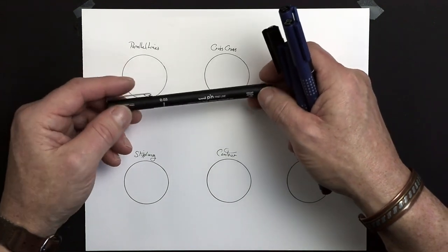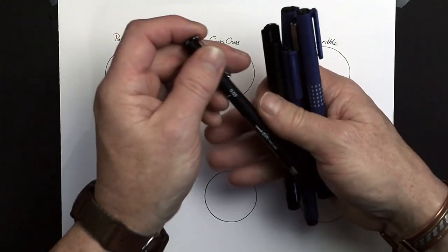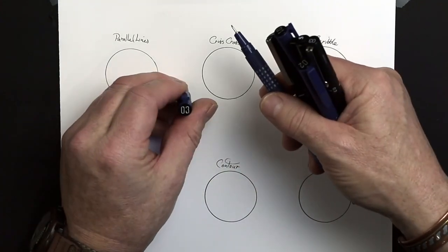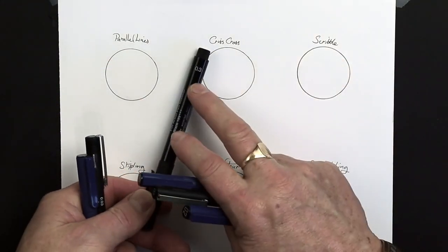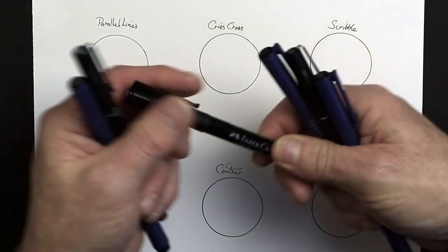They're not going to blur as you add the paint over the top. This particular one is a Unipin fine line, but there's other ones on the market. I very often use a Pilot drawing pen — they all come with different size nibs, that's a 0.3 for example. There's also the Faber-Castell one, also a 0.3. That's got a lovely fine point on that one as well. Nice pen actually.